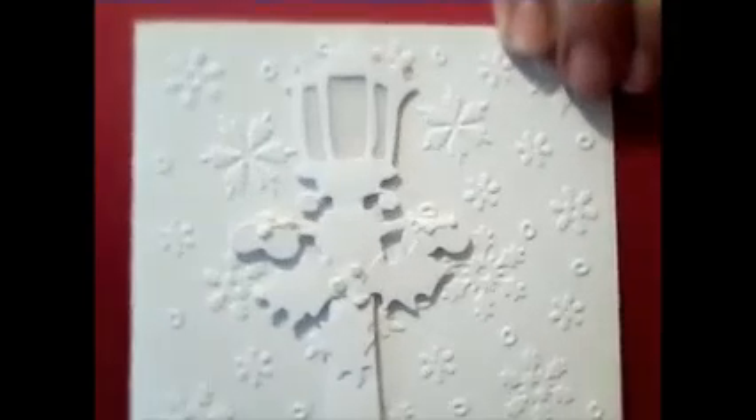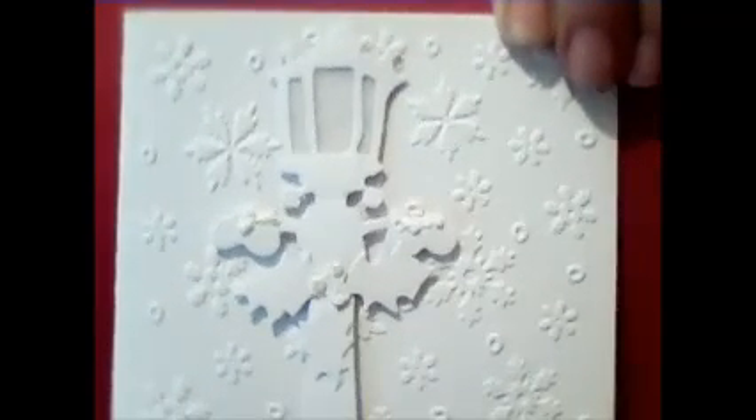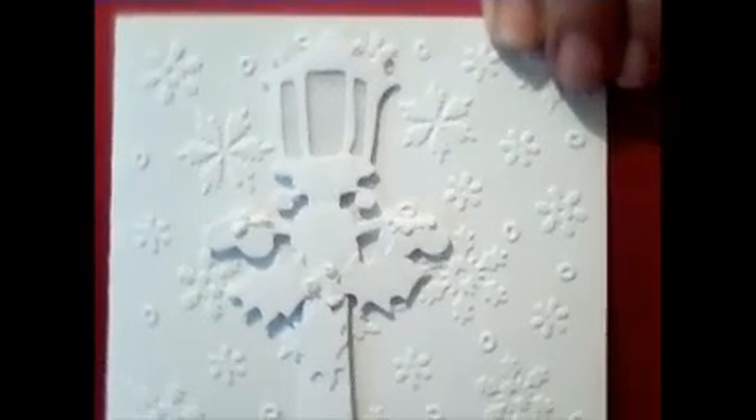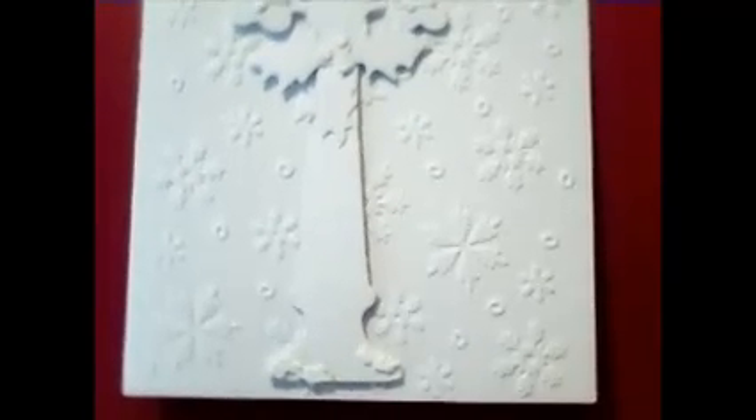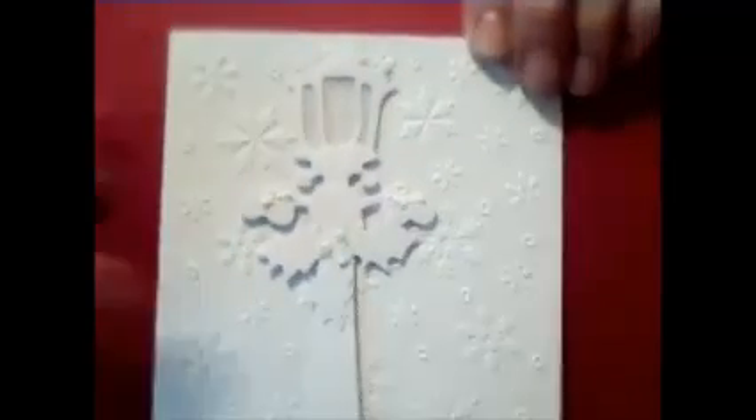Now I want to share with you this card Debbie Vignola sent me. I just think it's beautiful. She embossed the background — look how pretty that is. And then she put the die card on front and that's the Tim Holtz Holiday Lamp Post. I've always wanted that die. It is so pretty. And let me show you what she stamped on the inside of the card.